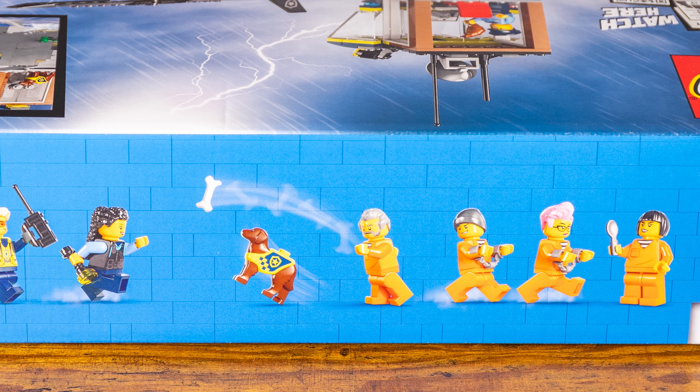I'm going to take you through this set bag by bag. I may not stop after every bag, but every few bags I'll let you know what I like and what I don't like and kind of where we stand in the overall build. And then once everything is all done, I will give you my full comprehensive review. This is going to be a fun set — let's get into it and start building.